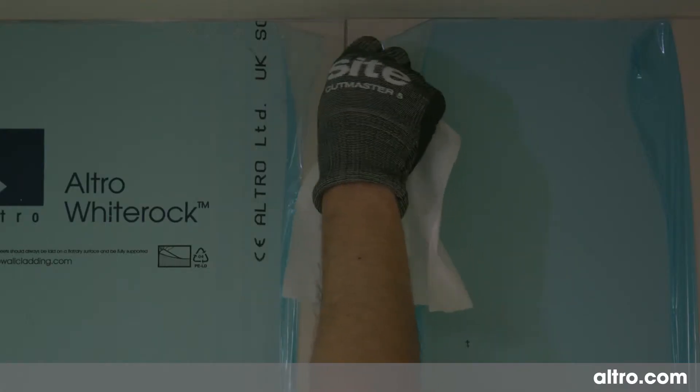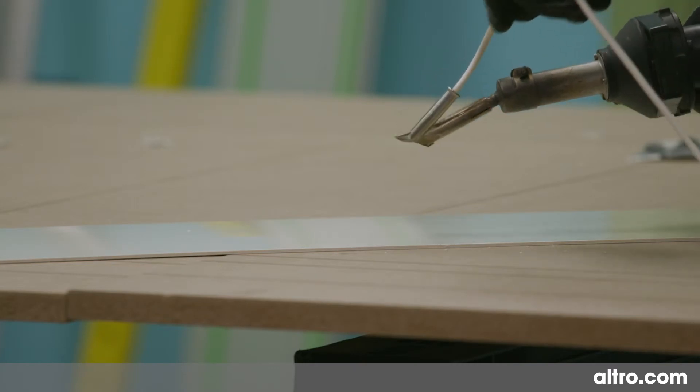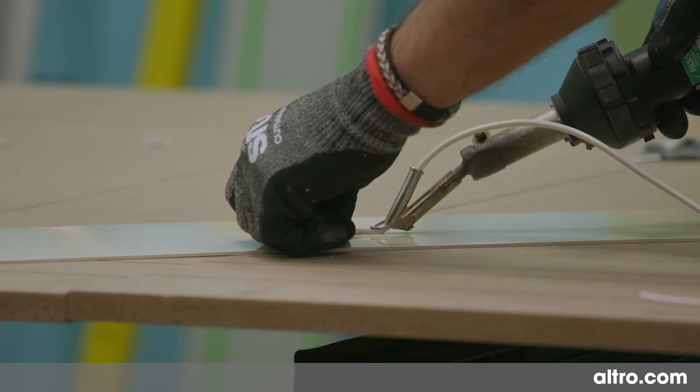Once the installation is complete, you are ready to start welding. It's always good practice to carry out a test weld on a spare piece of sheet, to make sure your temperature setting is suitable for the product and conditions.